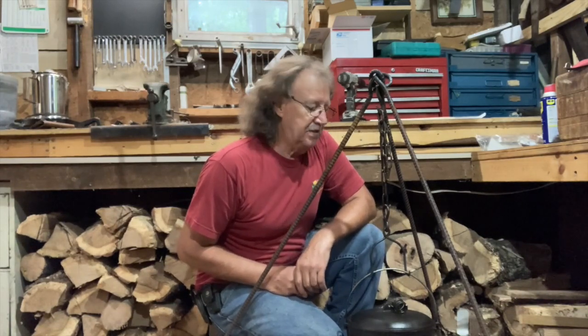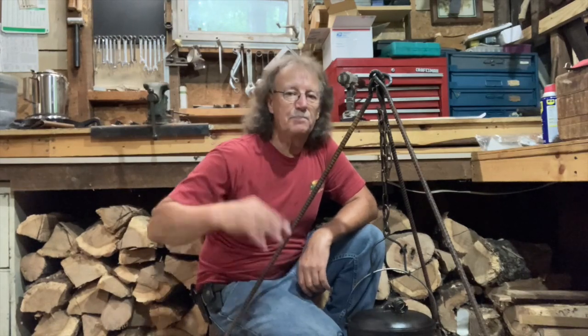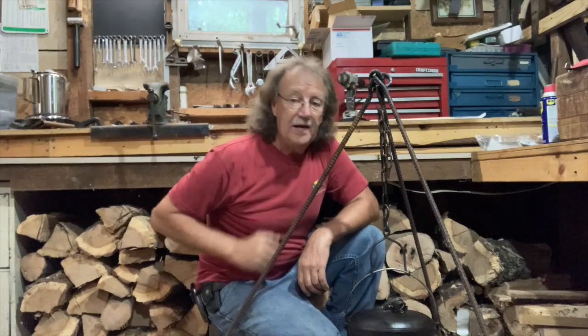Hope you enjoyed this quick little video on how to make this campfire pot stand. This project cost me zero dollars because all of it is scrap. God bless you, until next time, have yourself a great day.